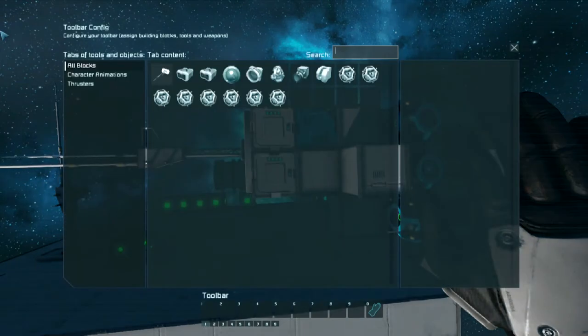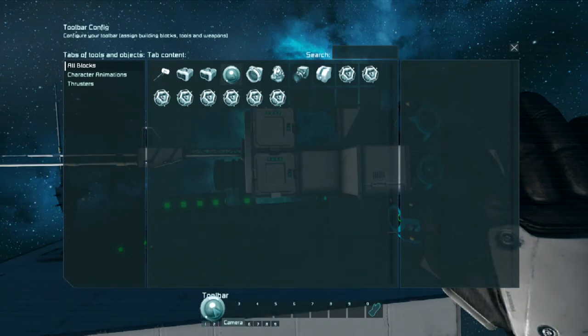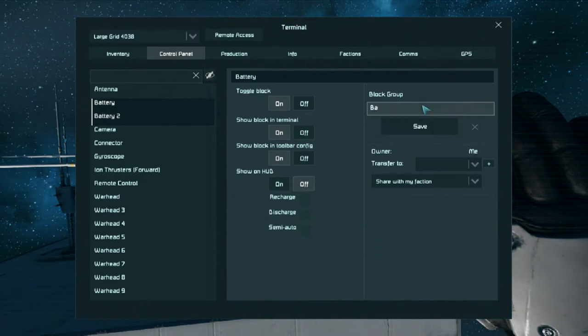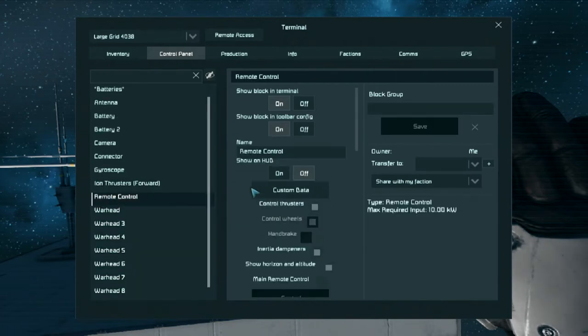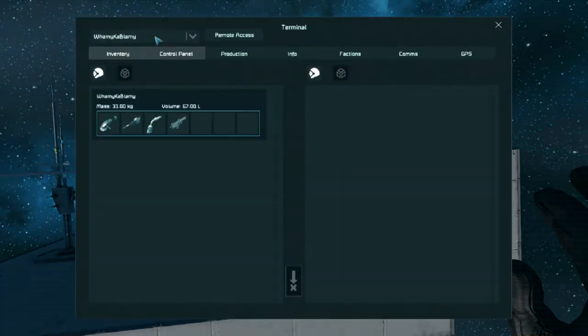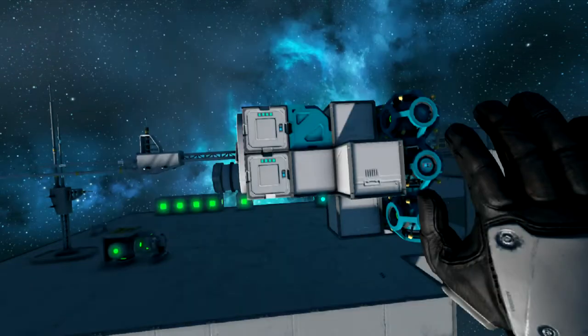Now we set up our groups. We go camera - there we go, we've got a view. Now it's come out of that. Press K - batteries. We want to make a group for the batteries. And we want our warheads. We want to grab our remote control and just put an asterisk in front of it - it just makes it easier to grab. If I press F to come out of this and go into control again, as you can see the remote control is now at the top and I can go to control.